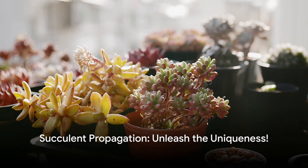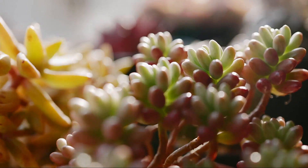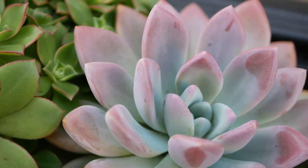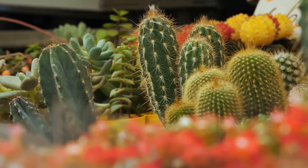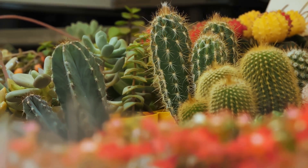Hello plant lovers! Welcome to our green world, where we love, cherish and grow the earth's wonders, the unique succulent varieties. These fascinating plants are not just decorative pieces, but are symbols of the power of propagation, and how we can bring life even in the most inhospitable conditions.